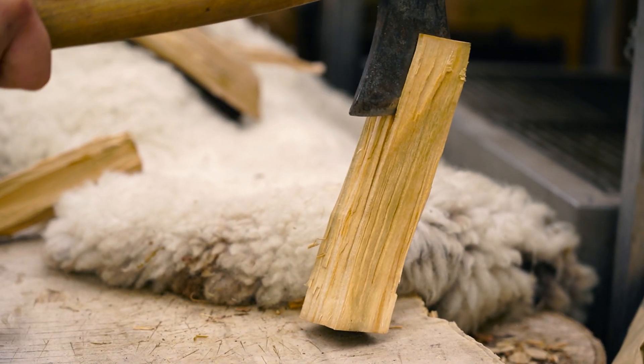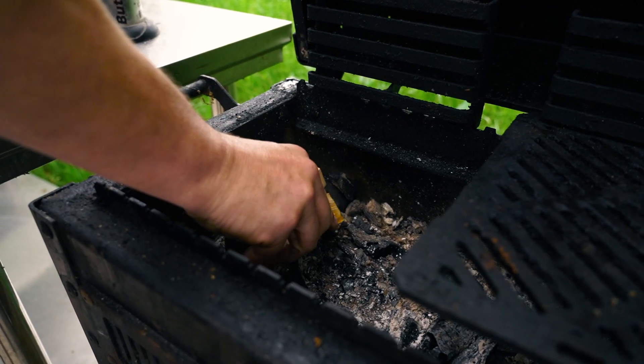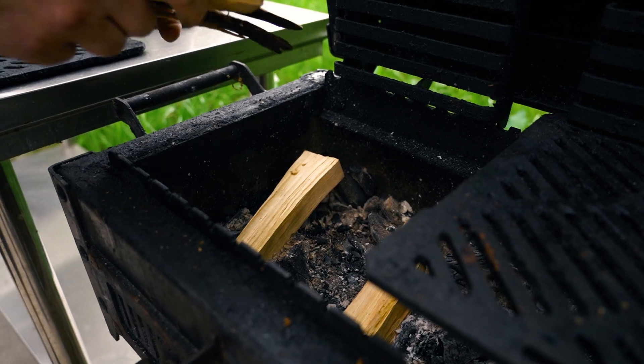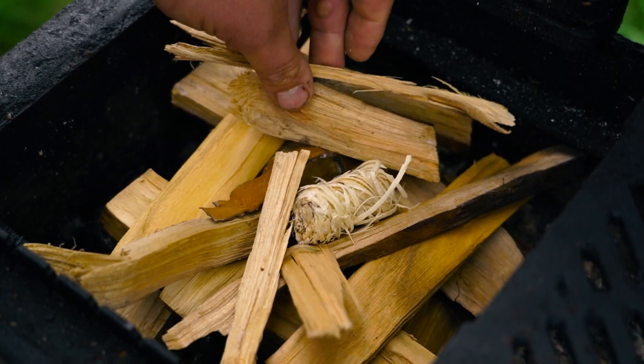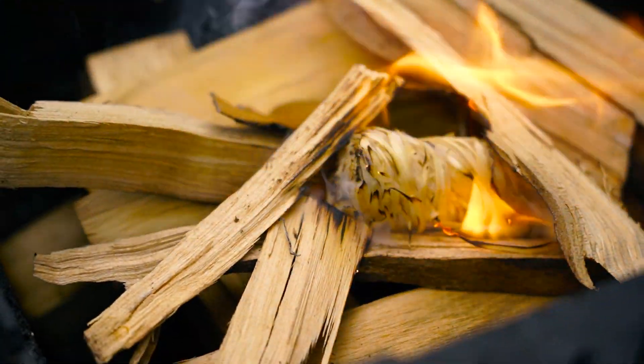I've tended to go for charcoal lid-on style cooking on the Yammer and that's great, but I think there's more it can do using embers of lovely cherry wood — more of an asado style open fire pit. I think it's such a nice way to use this grill.